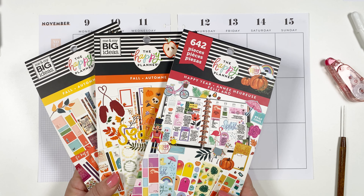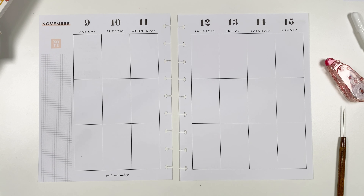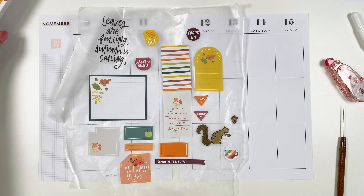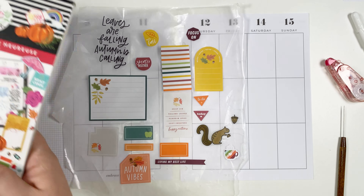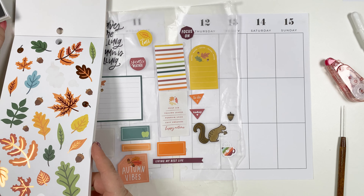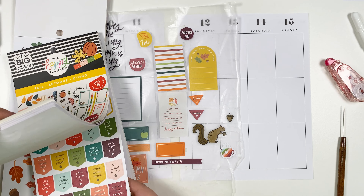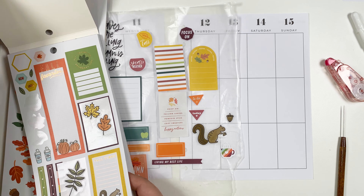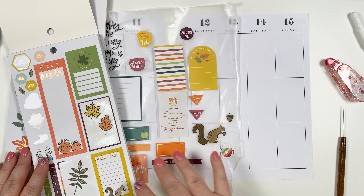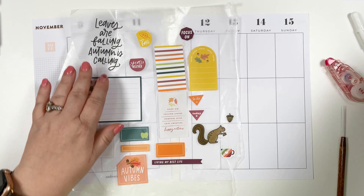I'm going to mix it up and have some fun. I always choose too many, but I just want to show you what I'm working with. These are out of three sticker books and they all have colors that blend really well together. I pulled these out and I do plan on using the leaves — there's also leaves that coordinate in this one, a little cute squirrel, and all the colors kind of just match.